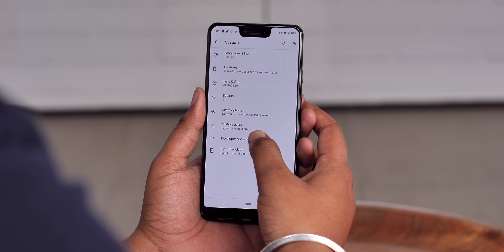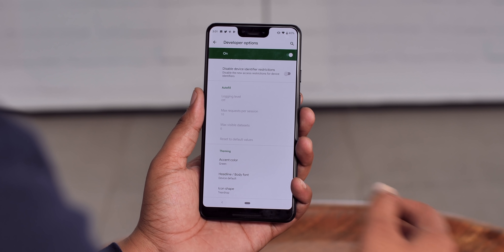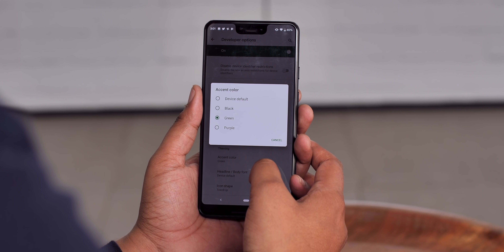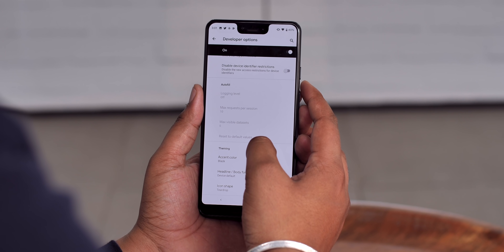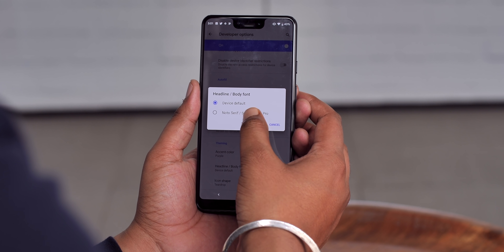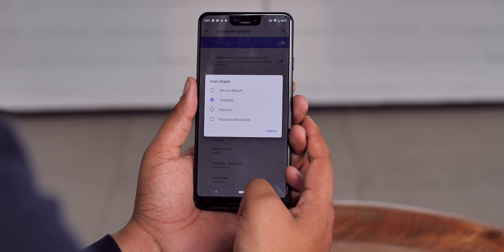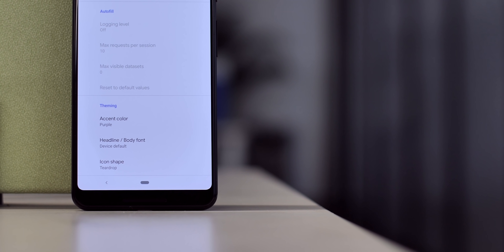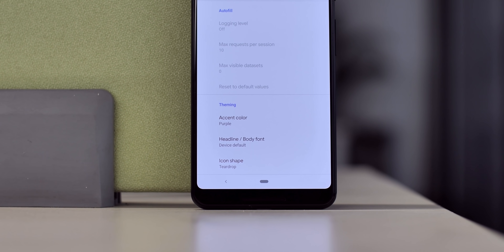Android Q also brings one of the most highly requested features — theming. The theming options are currently available in Developer Options, with three choices. First is the accent color: you can choose between device default, black, green, and purple, and these reflect across the system in settings, quick settings, and other menus. Second is the font option, which includes a new font — not great, but we should see more options later. Lastly, there's the icon shape option. The theming options aren't very extensive yet, but it's a start.